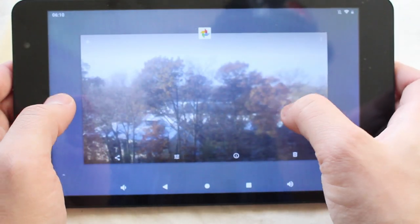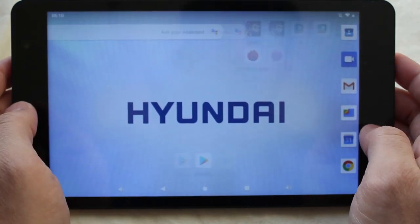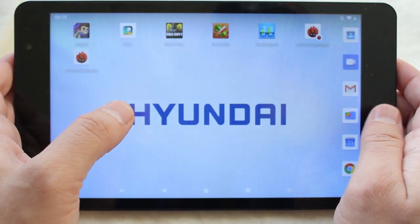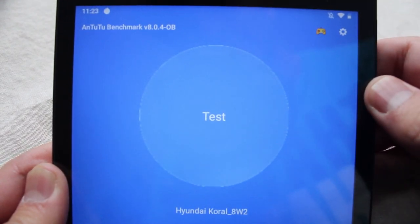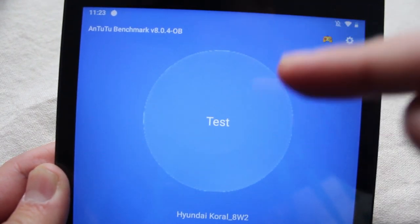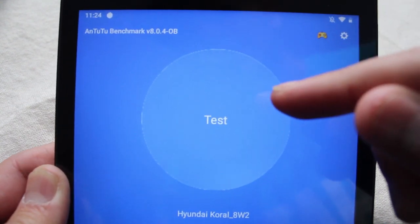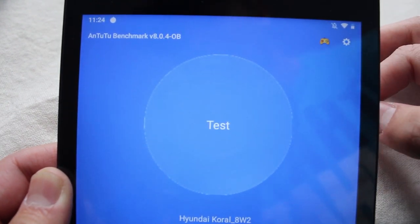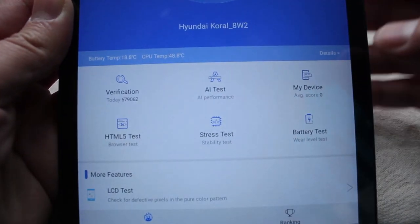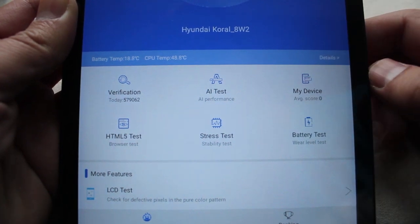Performance-wise it's noticeably slow — just navigating around feels sluggish, which could be a deal breaker on its own. I tested it with the AnTuTu benchmark and got a pretty low score. The benchmark actually crashed on me twice; the tablet completely shut off and restarted. The score I did get was around 28,000, which is quite low for a device at this price point.